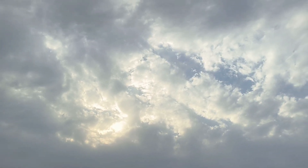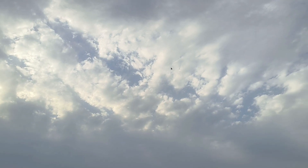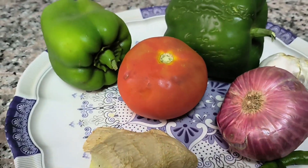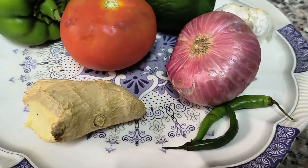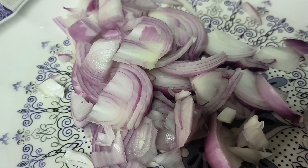Let's get started. In this video, I am going to make keema and shimla mirch. I have taken a tomato, a pyaas (onion), and lessen (garlic). I have cut the pyaas and I am going through the cutting process.